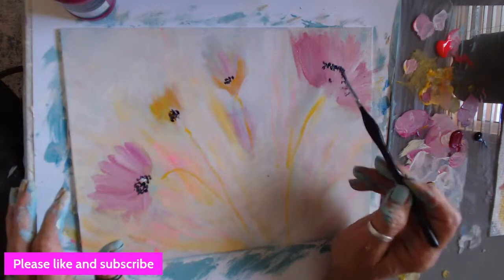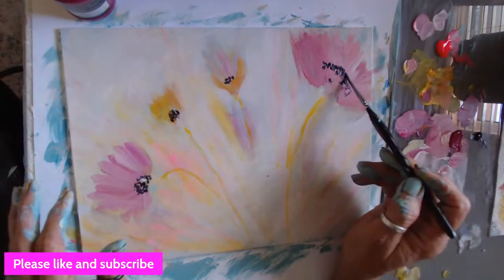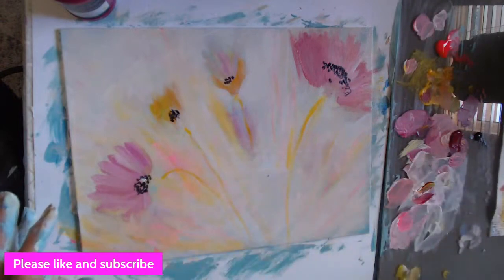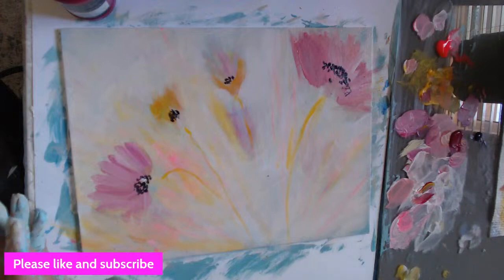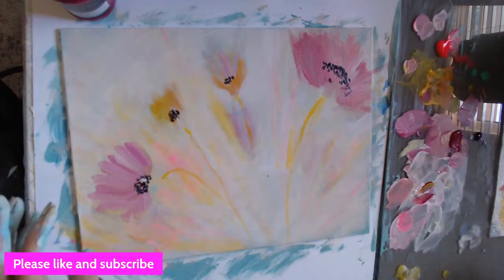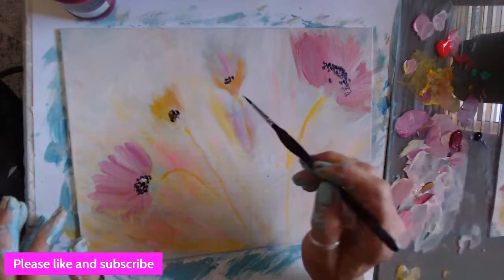Thank you, Deb, for your comments — I appreciate you very much. I'll need updated pictures of the project. Deb and I have known each other for a long time — once upon a time I used to be a framing manager at Michael's and we met on the floor in the art department. I used to teach there. We've been buds ever since. I'm going to grab a little turquoise or aqua — just a couple drops — with the same rinsed brush. I just want to come in and put a little marks in here, pull down, maybe some line in here.